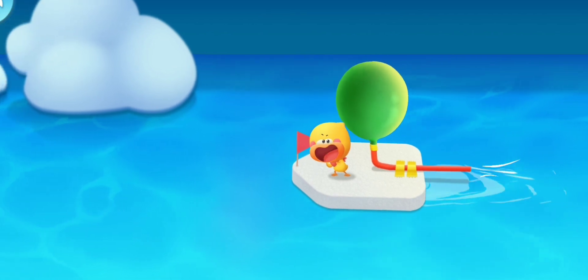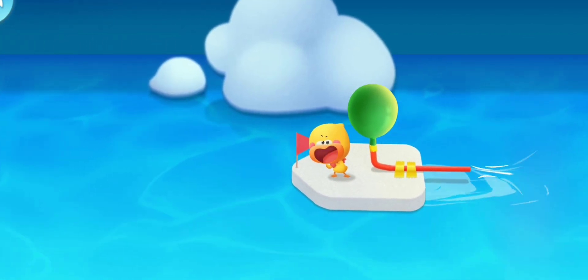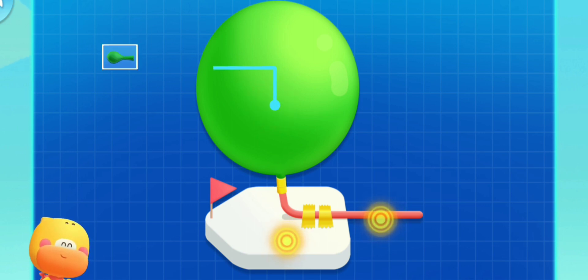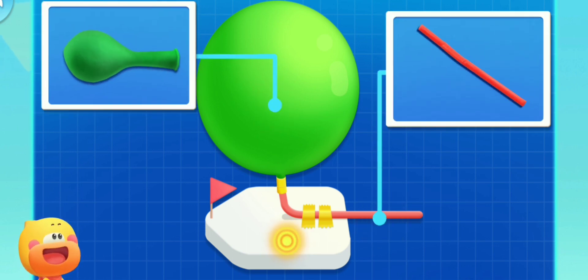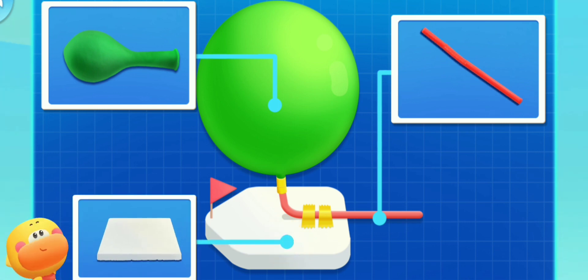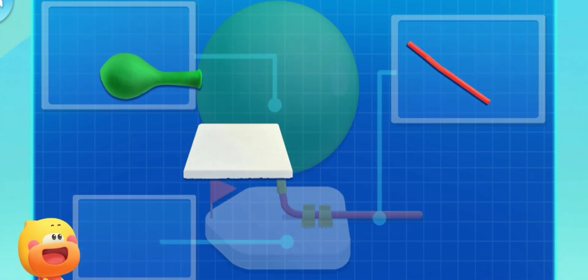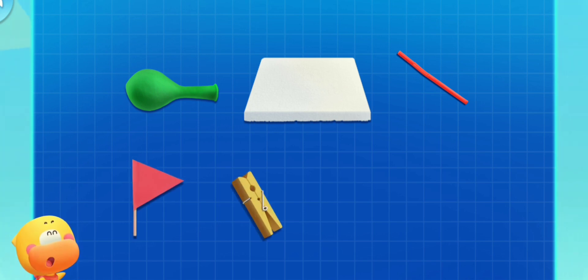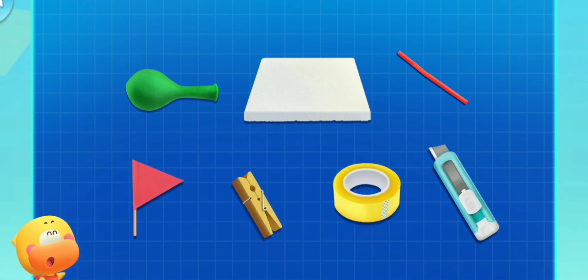Kids, let's make a balloon boat that can drive itself. Let's see what materials we need first: a balloon, a straw that can be bent, foam board, a small flag, a clip, duct tape, and a small knife. Let's make it together.